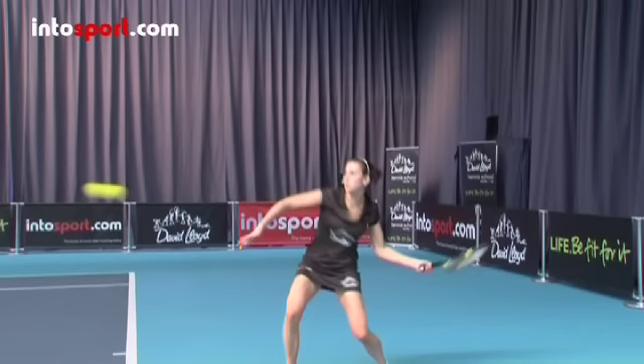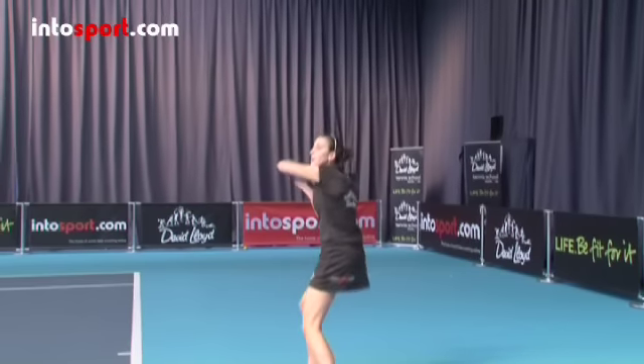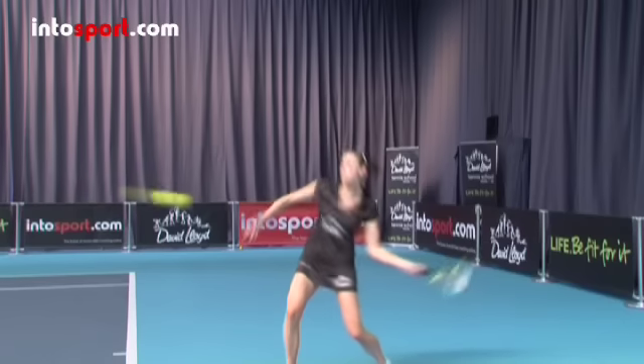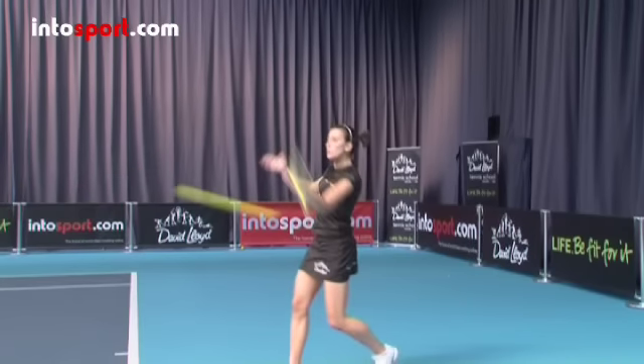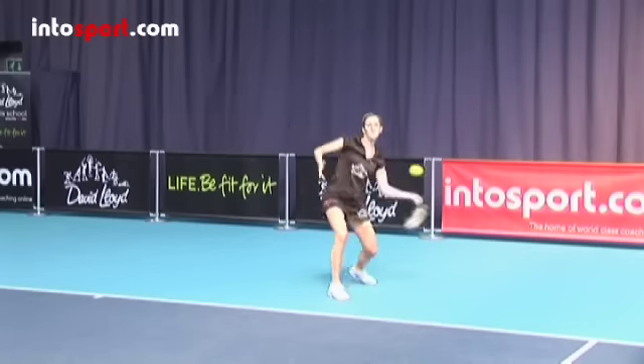Drop the racket head so that it's well below the height at which you'll hit the ball — it's easier to do this if you also bend your knees a little. As you swing the racket forwards to hit the ball, brush the racket head very quickly up the back of the ball in a low to high path, so that the racket head moves very quickly and finishes above the contact height of the ball. It's this fast upwards action that puts topspin on the ball.